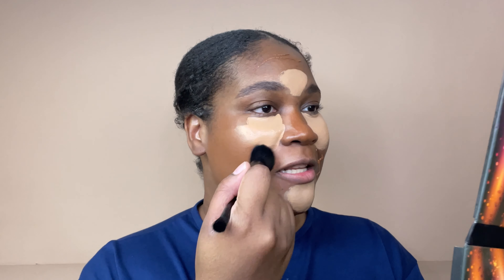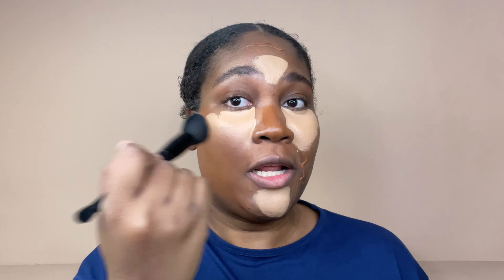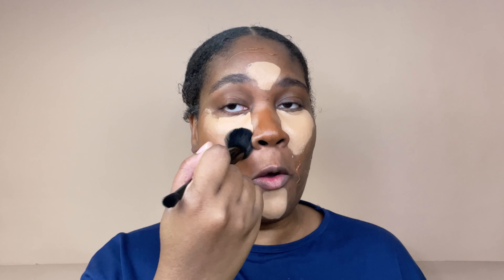It's non-comedogenic, which means it doesn't clog your pores. They have a variety of shades — not huge, but decent. The only thing is I wish this was a different shade because look at my chest versus my face. But I like that it's matte — it says I don't need powder, so now I'm going to blend that in.